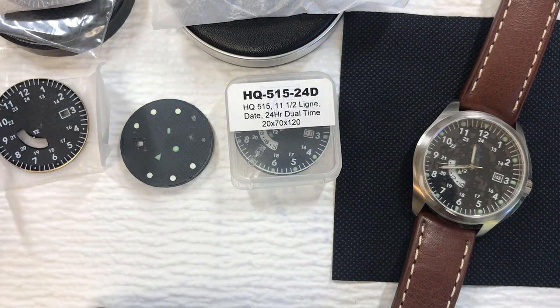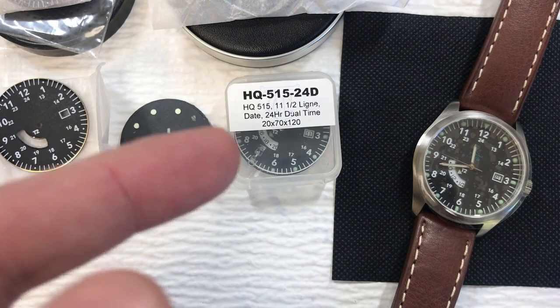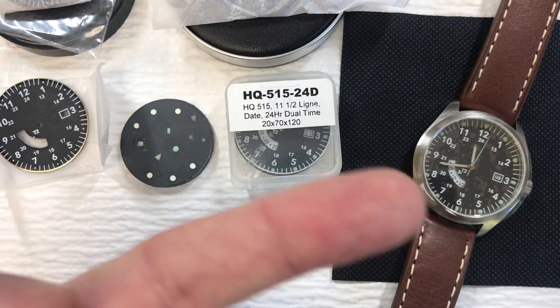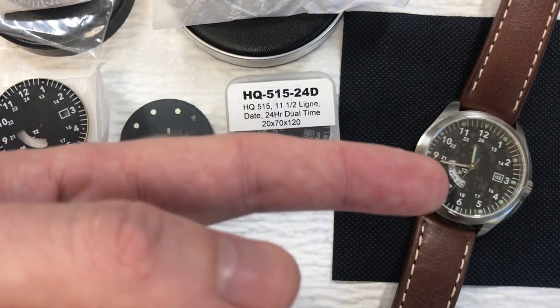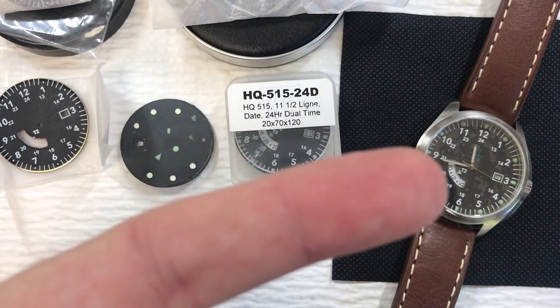After getting the case ready and the dial design nailed down, getting 3D samples printed and doing some initial testing, it's time to get the metal dial made. The movement in this is the Ronda 515-24D, which is a GMT movement. The more common version is the 24H, which has an extra hand — most GMT watches have an extra hand to track a second time zone. The 24D has a dual time wheel, so you'll need to put some sort of pointer on the dial to track the second time zone. This requires a custom cut window you're not going to find on a pre-made dial.